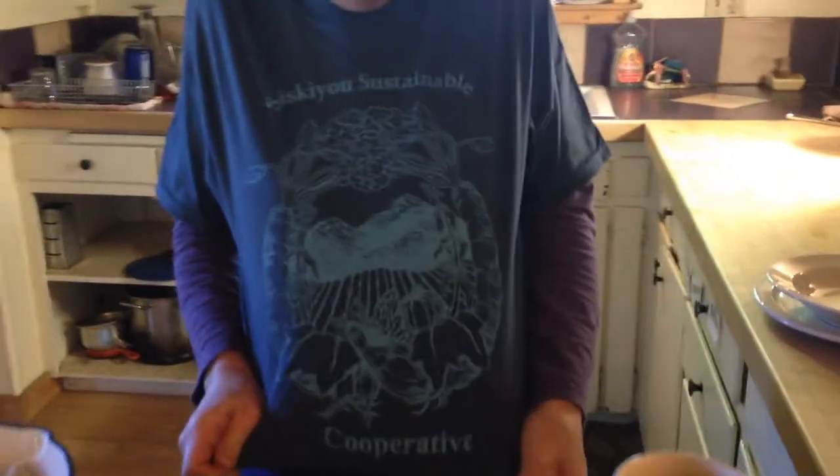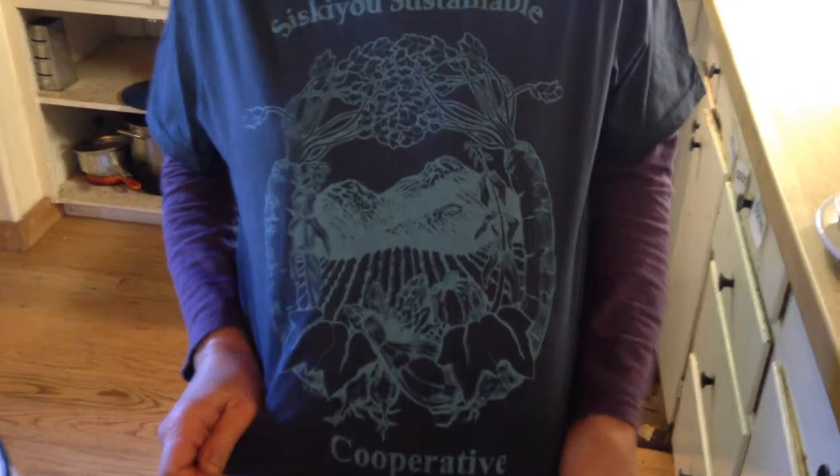Today, as you can see, I'm wearing our new t-shirt. Isn't it awesome? And you can get that on our Farmigo store if you wanted to get one.